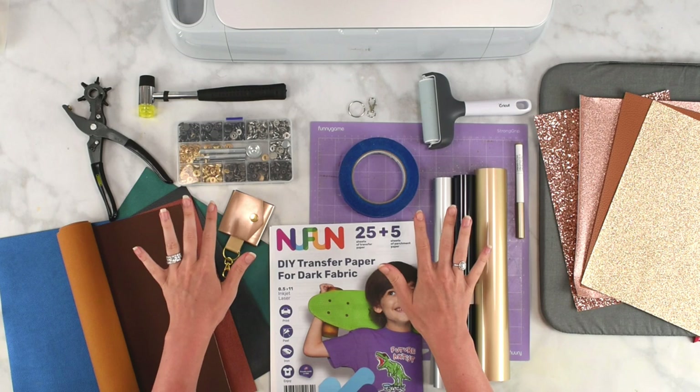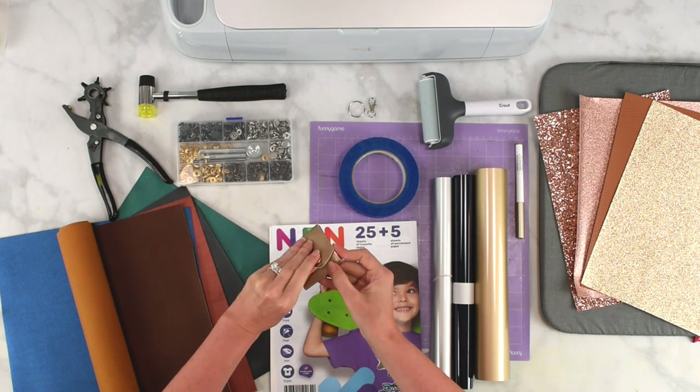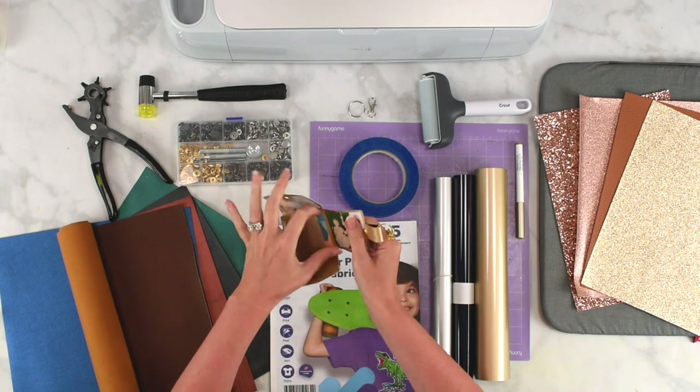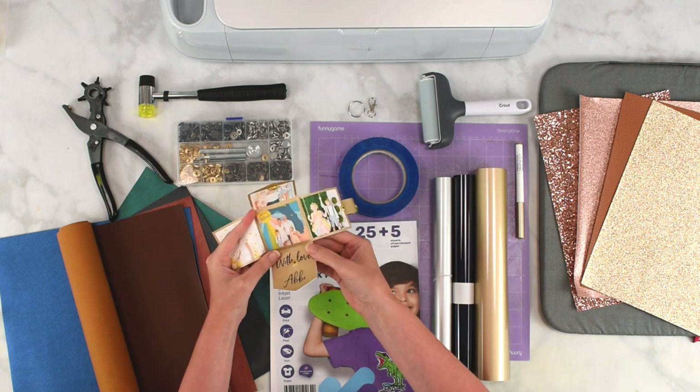Let's first review our supplies before we do the setup in Cricut Design Space. We're going to be making this really cute little leather photo album holder that can be used as a keychain or something that you adorn onto a purse or a backpack.